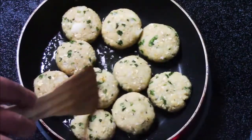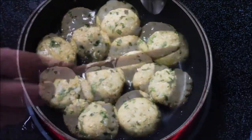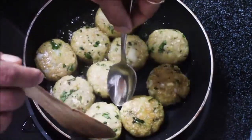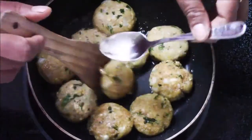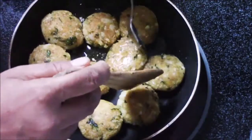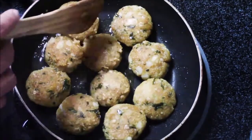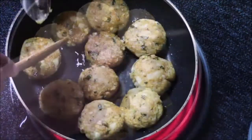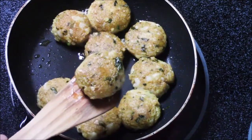When you see it starting to cook on one side, just flip it around with the help of a spoon and let it cook on the other side as well. Make sure to handle it properly because it is very soft and tends to break — that's why I'm using a spoon to flip it. Now it's cooked on both sides and, as you can see, it's nice and crispy on the top and soft from inside.